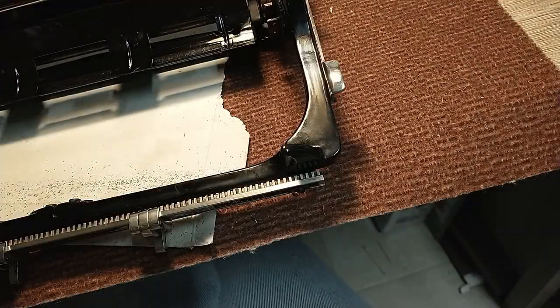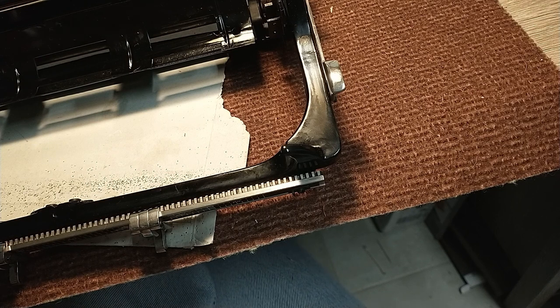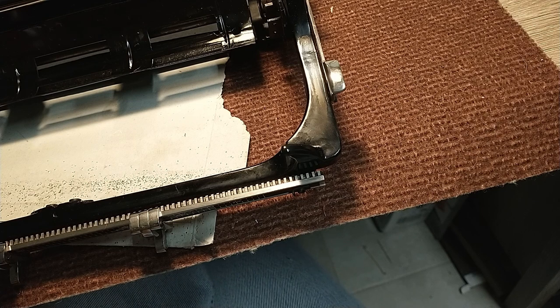Hi, thanks for tuning in to another cleaning video. Today I'm going to polish this carriage of the Mercedes and after that I'm going to wax it.